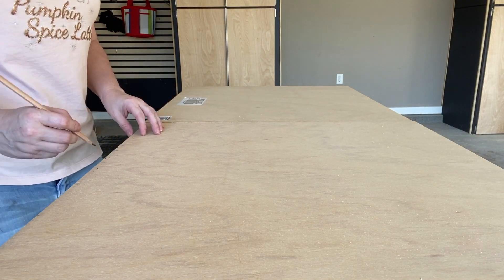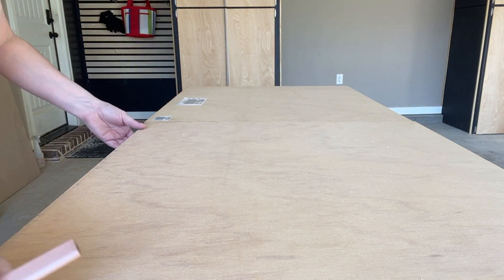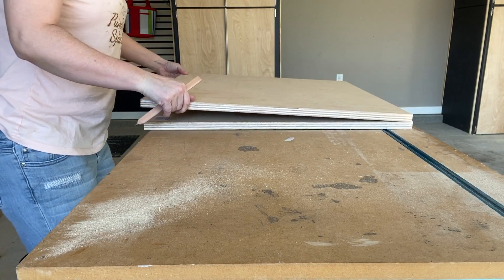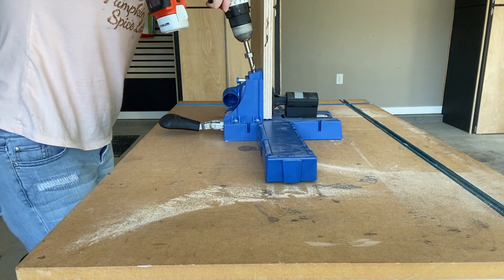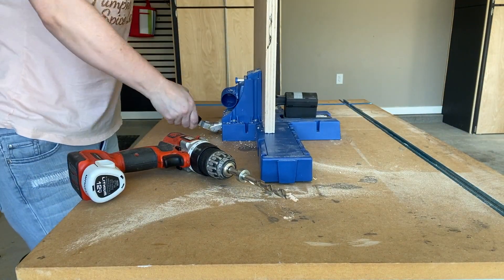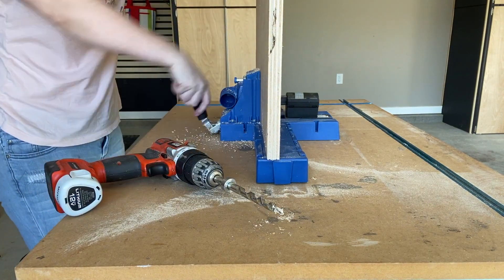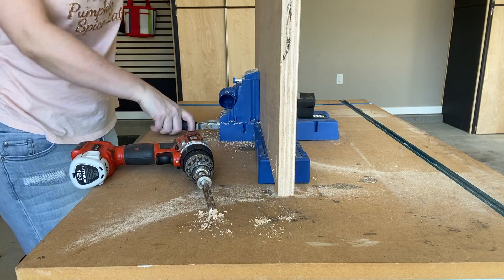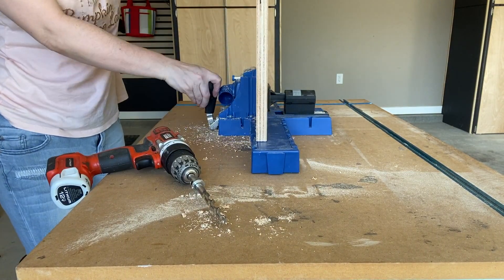Next I'm going to lay out the four sections that will be the sides of the box and I'm going to place a mark on the interior side along the edge that will be the bottom and along the left edge. Then using my pocket hole jig I'm going to drill pocket holes down the entire length of both of the sides that I indicated. Repeat for all four sides of the shipping crate.